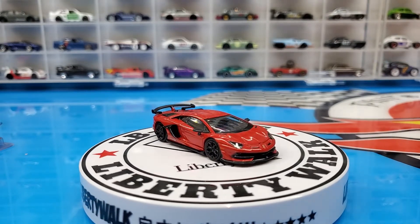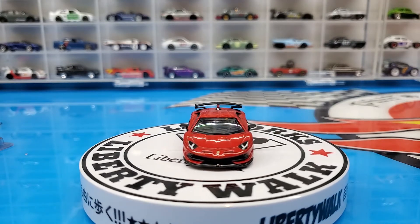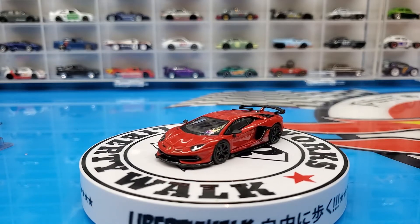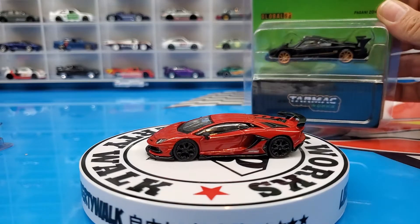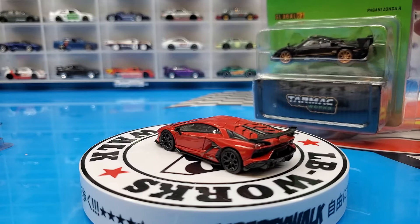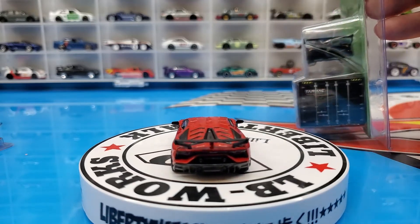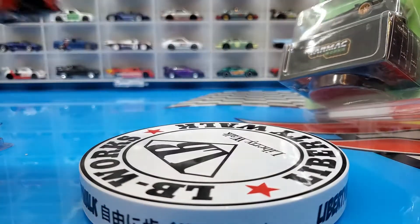Now let's get into this Pagani Zonda — I've been dying to get this one, I've seen it a little while ago and I was waiting for it to come out at the hobby shop. What's pretty cool about this packaging is it's like the Hot Wheels car keepers — it splits open in two, as you can see. Let's get it out.